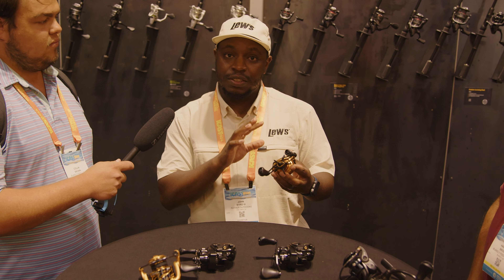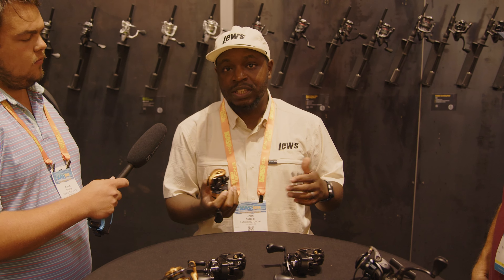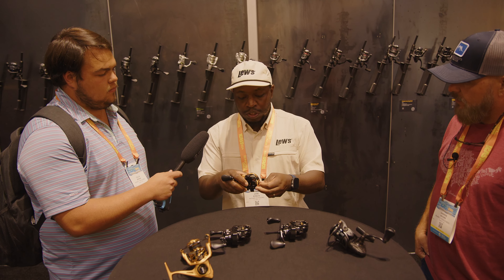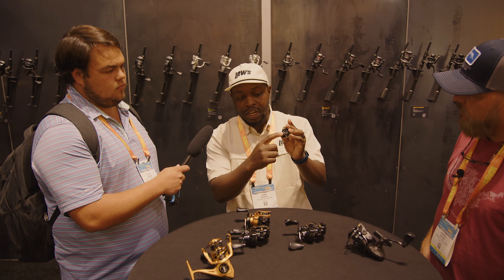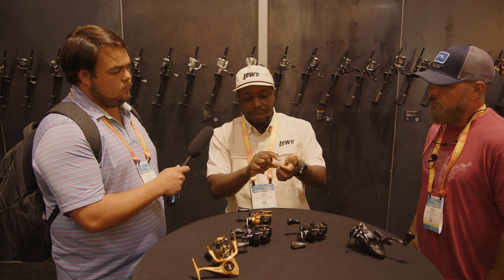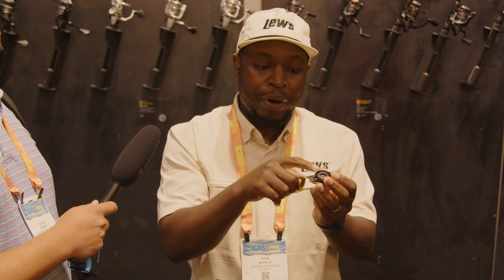One thing in particular about the reel — we wanted it to stand out because of the braking system. It's called the ParaMag ITB, which stands for Inertial Transfer Braking. Basically, you have this collar on the spool, and as you're making a long bomb cast you can see it adjusts right here. With traditional magnetic brakes, the brake pads face the actual spool itself, but here the brakes face up so the brake pads have full contact with the spool.